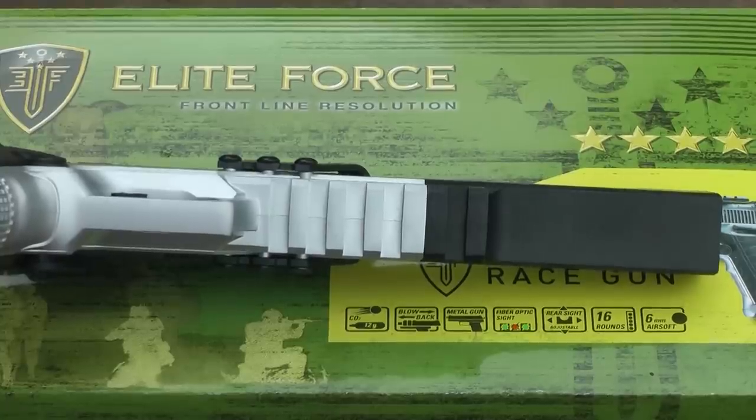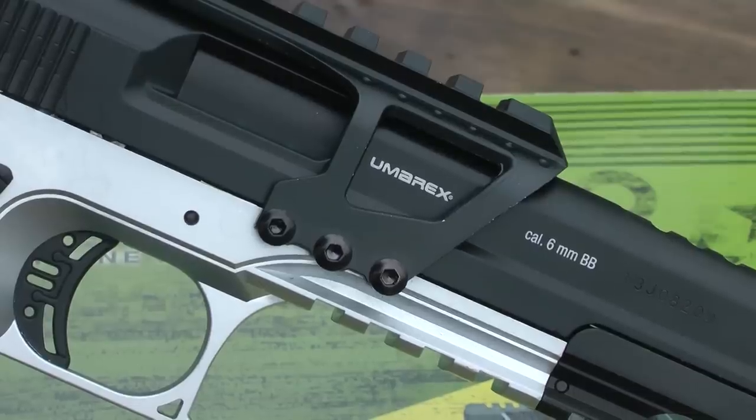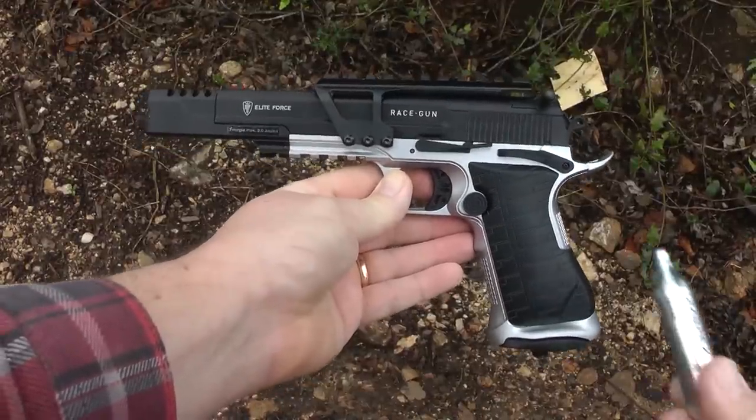It's got rails on the bottom and on the top, should you wish to add some toys. The top rail, however, is removable with one of the supplied Allen keys. The Race Gun is powered by a 12g CO2 capsule.